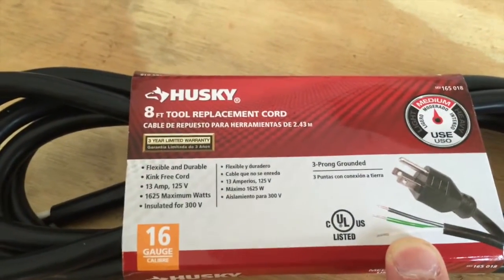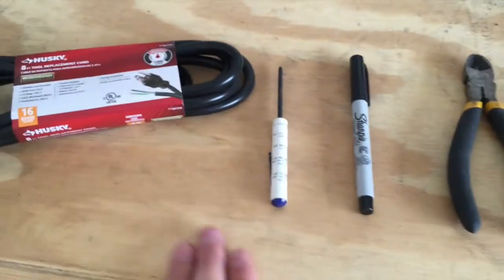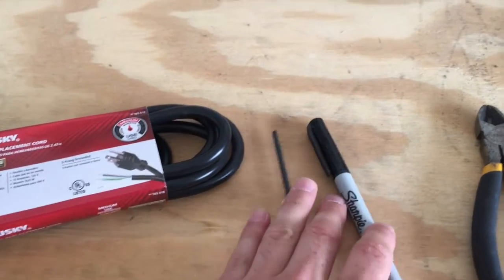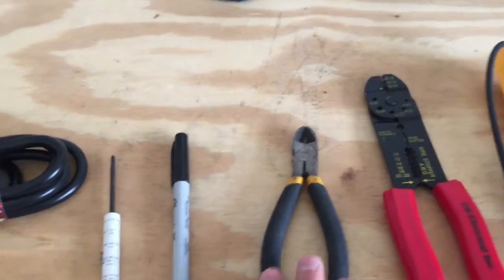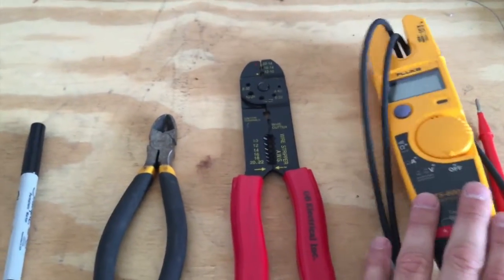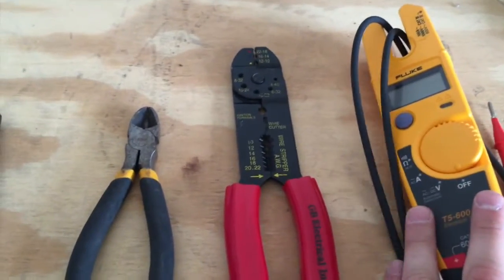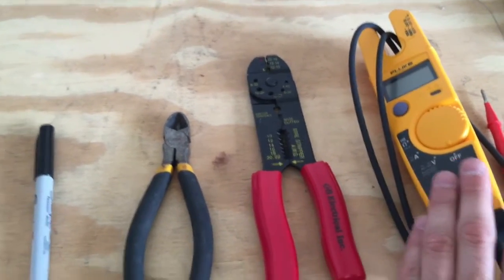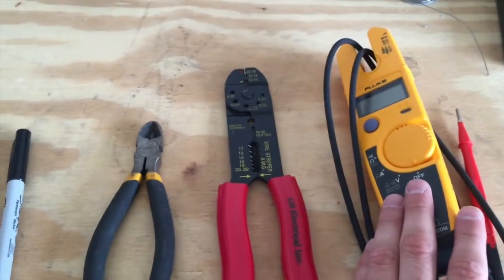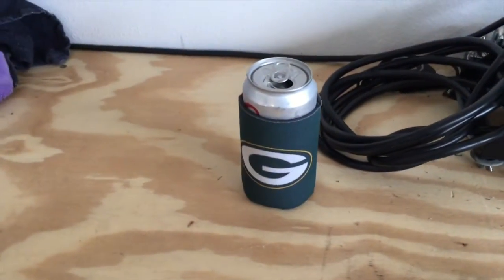This Home Depot product is about nine dollars for the eight-footer. It comes with a regular Edison connector on one end and bare wire on the other, so we can put our Neutrik connector right on that end. Other tools you'll need: a small Phillips head screwdriver, an optional Sharpie, wire cutters, wire strippers, a multimeter — you can find a cheap digital one online for about ten dollars — and optionally a soldering iron. And of course, an adult beverage of your choice.